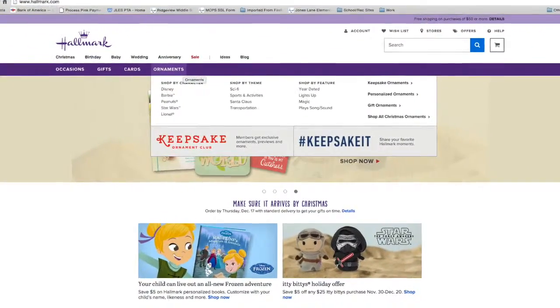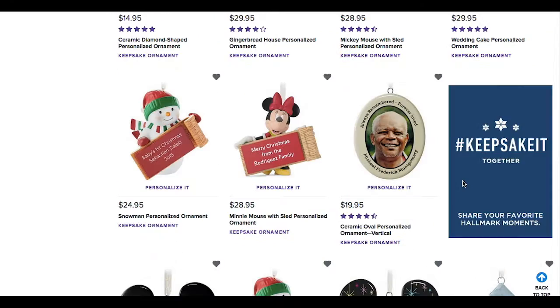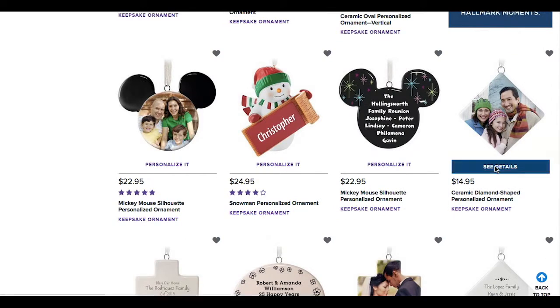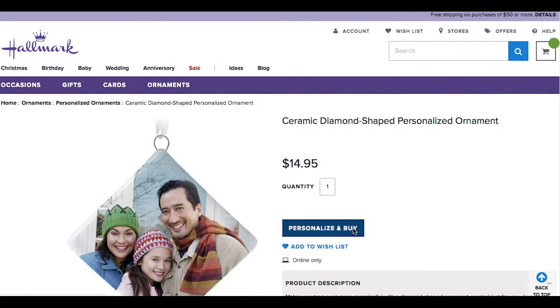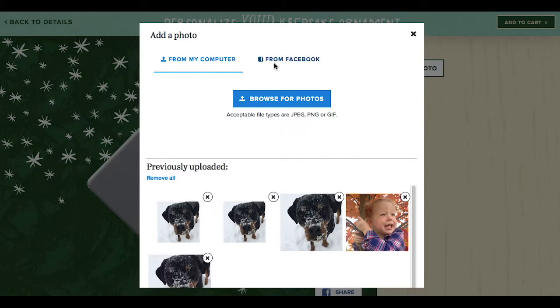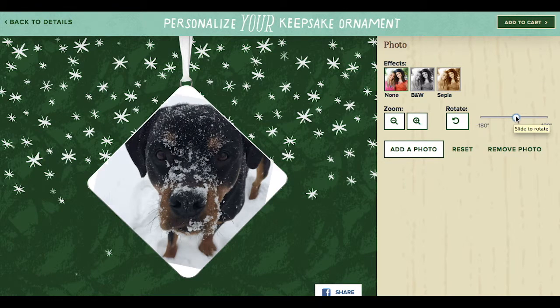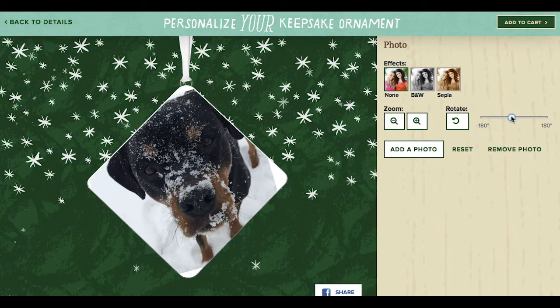First, go to Hallmark.com and choose the personalized ornament you want to create. Click the blue Personalize and Buy button to upload your own photo. What I like is that you can upload a photo from either your computer or from Facebook. You can add special effects to the photo, including making it black and white, rotating it, or zooming in or out.